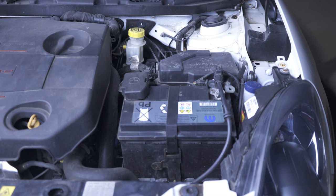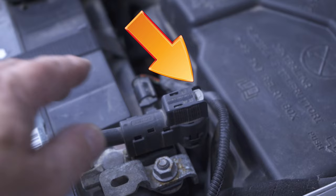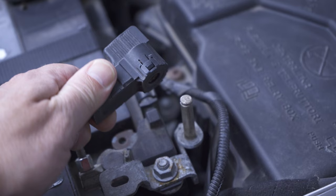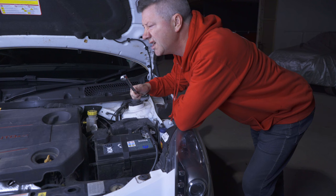Hack number 5: Quick release battery clamp. This is a really useful feature because unlike almost every other car, the Julieta has a quick release terminal on its battery. Simply push in this small button on the side and pull the terminal off. No tools needed.